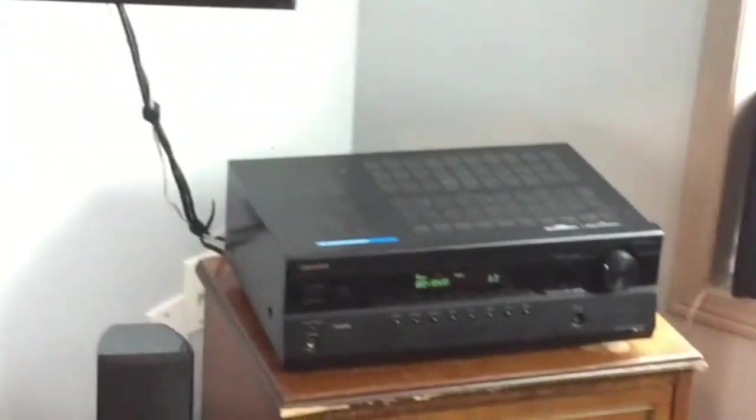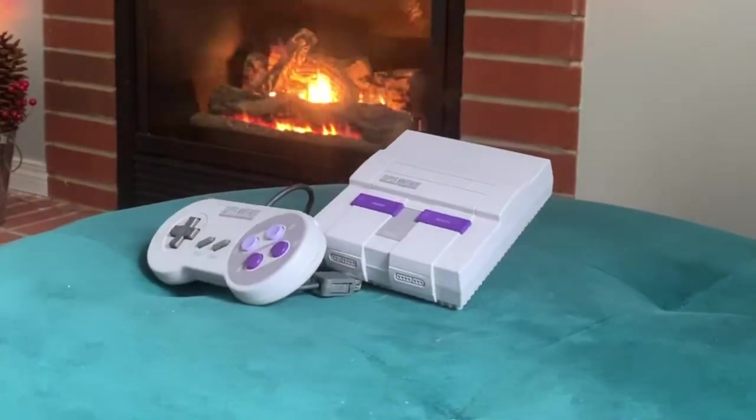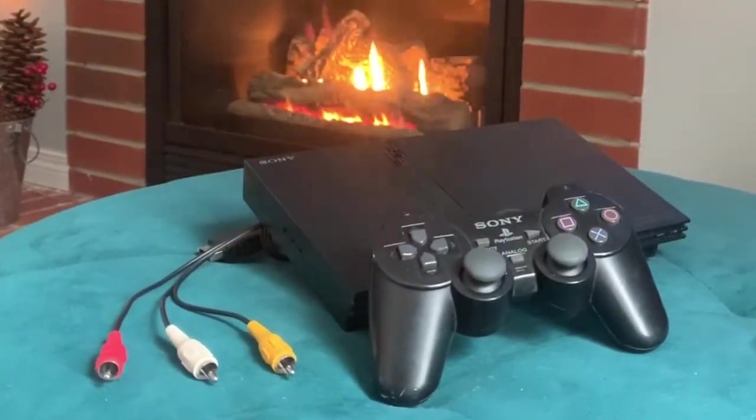Today we're going to be installing virtually any game system — anything with HDMI — and we're also going to look at how to install it with AV plugs, like this PlayStation 2 right here. Today's going to be a great episode.